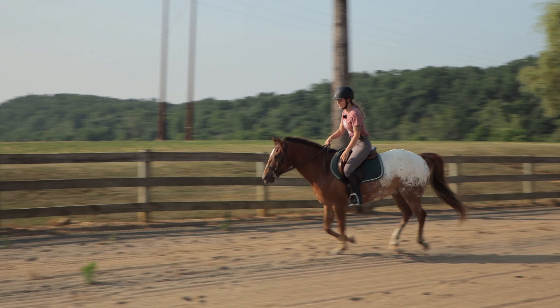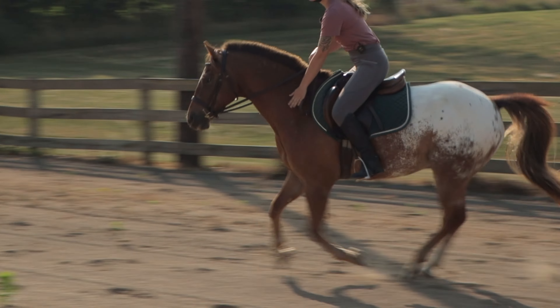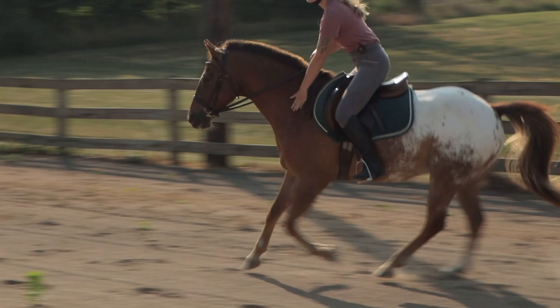When you're looking for the correct canter lead, what you're looking for is the inside leg — the front leg of the horse that's to the inside of the arena — coming farther forward than the outside leg. So if the outside leg, the leg that's going to be on the rail as you go around the arena, is coming more forward, then you're on the wrong lead. We're going to demonstrate so you can see what this looks like. You'll notice that this front inside leg is coming forward farther than the other leg — that is the correct canter lead.